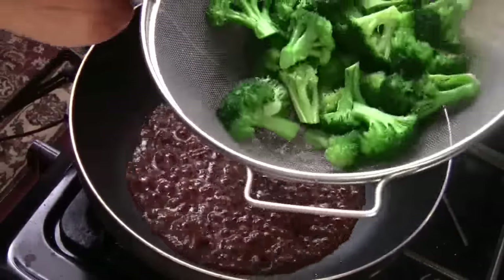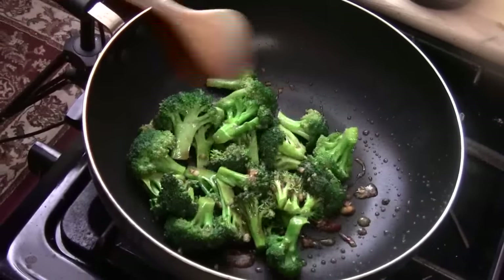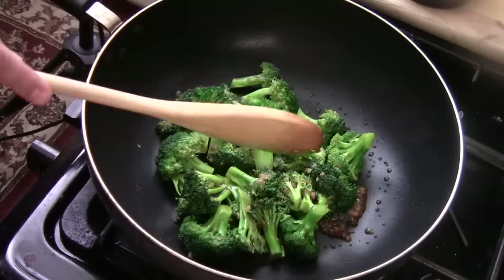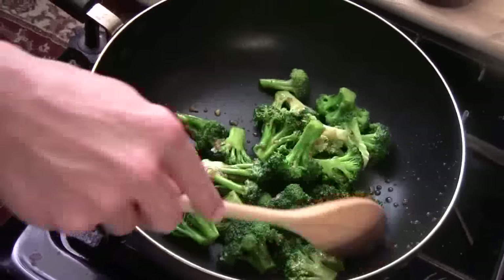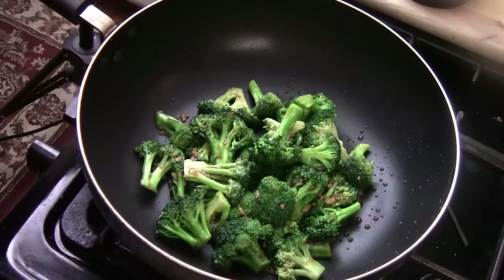Now you see my broccoli — mine are dry. Put it in, quick toss like this. Let them cook — the temperature drops a little bit. Let them cook for just about half a minute, not too long. Otherwise the broccoli will release a lot of juice and end up really soggy. I want it semi-cooked, still crispy with a nice flavor, covering all the broccoli. Done.